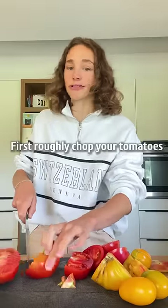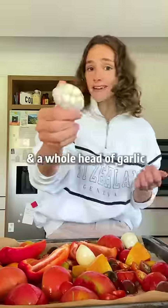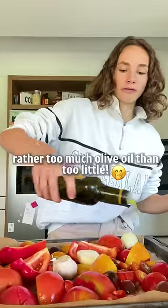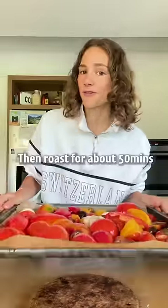First roughly chop your tomatoes. Optionally add some red pepper, onion, and a whole head of garlic — I would say not optional. Rather too much olive oil than too little. Salt and rub that in. Then roast for about 50 minutes.